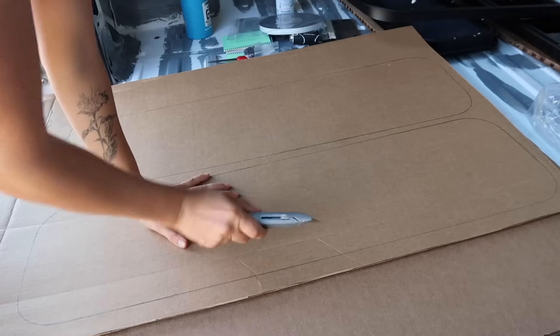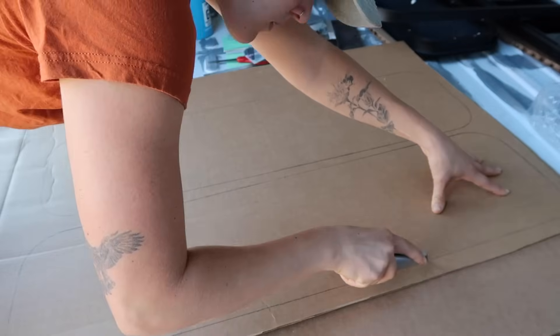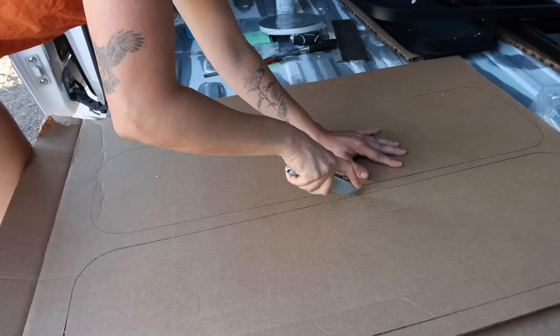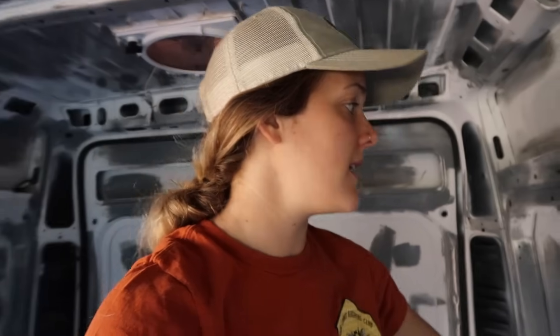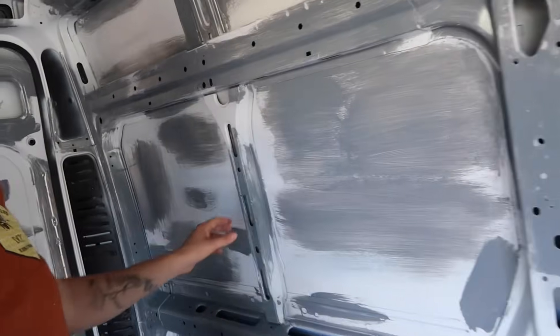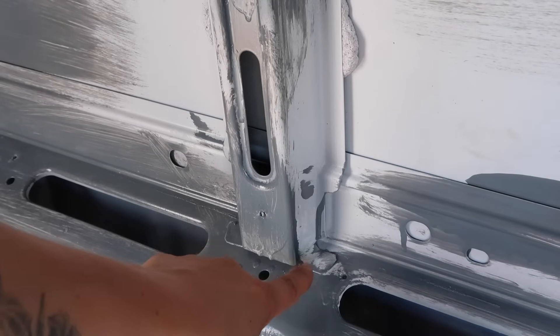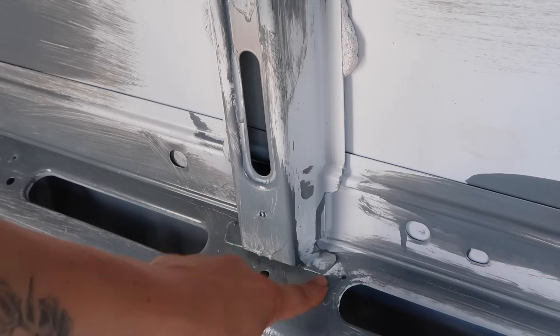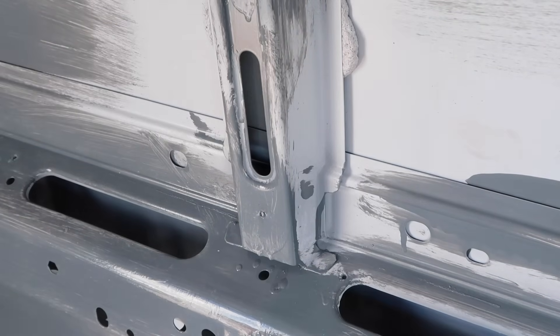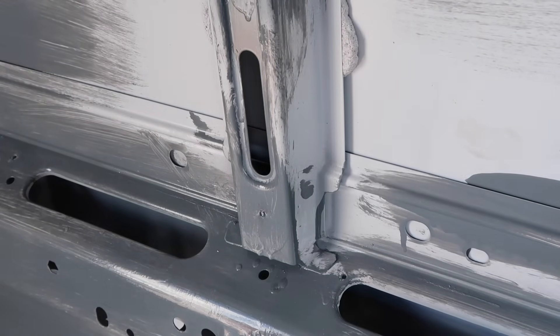I ended up doing the template over here instead, just to avoid some of the puckering. Here's my template — template is made. Now I'm going to take off these supports in my van. If you're doing this in a RAM ProMaster, these supports need to come out. If you're doing this in a Sprinter or a Transit, the supports don't stick out as much and you can just cut right through them. These supports are held on by two small metal tabs on either side, so I'm going to use a chisel and a hammer.